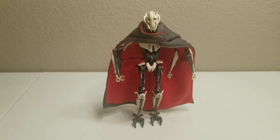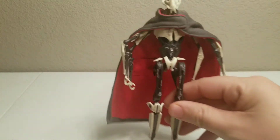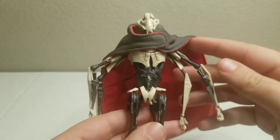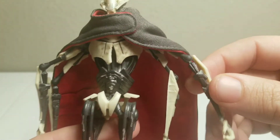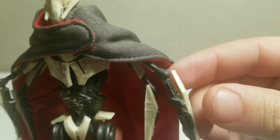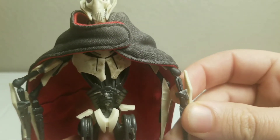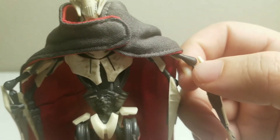Now we have him out of the box. He does feel quite fragile. When I was trying to do his elbow joint — you can see how thin that is right there — I feel like it would just snap right there in that little section.